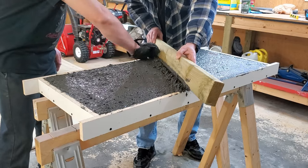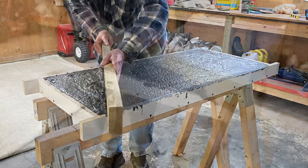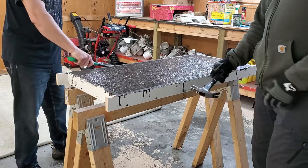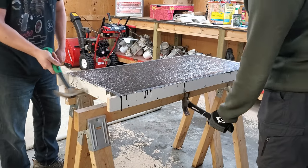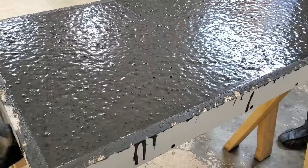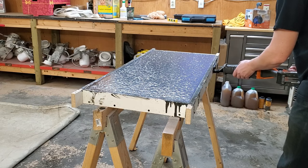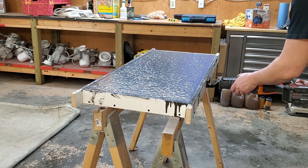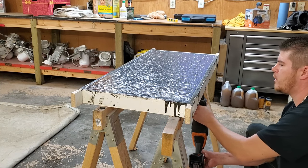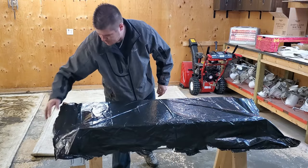Screed the top of the concrete to level it off — take a straight 2x4 and go back and forth in a sawing motion. Fill any low spots from the excess in front of the screed. Now, vibrating — I cannot stress how important this step is. My brother and I went around and vibrated this mold with hammers for about 20 minutes. You can also use a reciprocating saw without a blade directly on the mold. You can see how many bubbles were coming up and popping. Vibrate that mold — it's going to get all of the bubbles out.